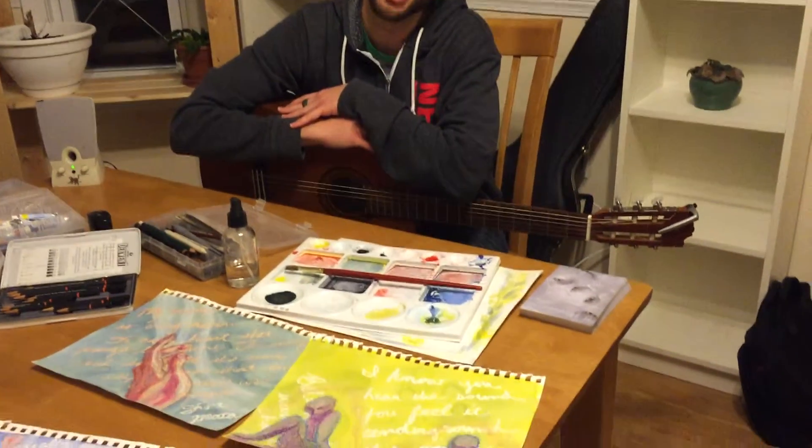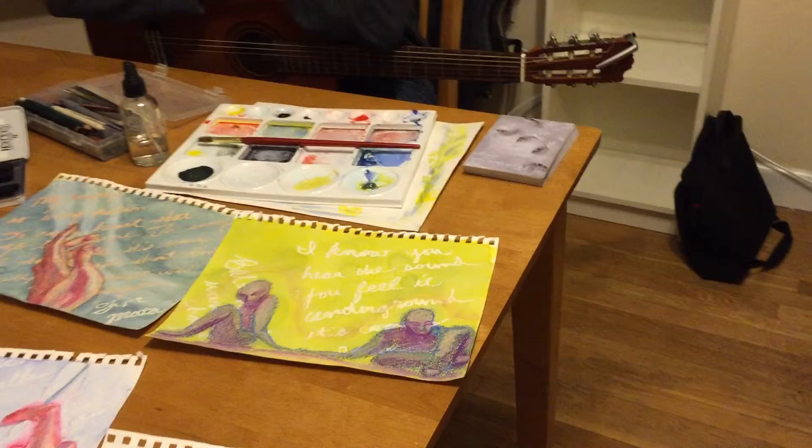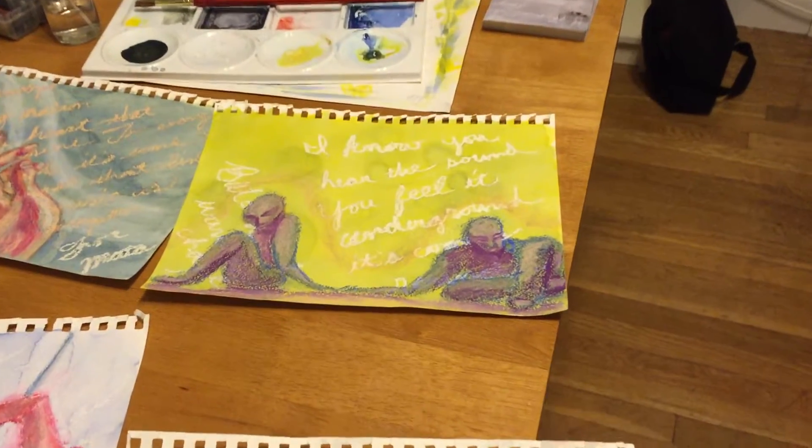I did this artwork when I was listening to each of the songs. I would listen on repeat until the artwork was done.